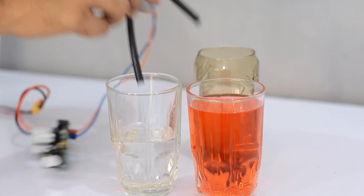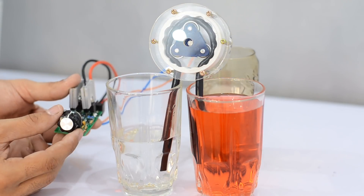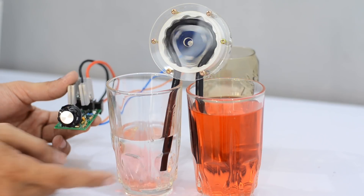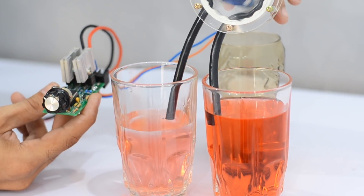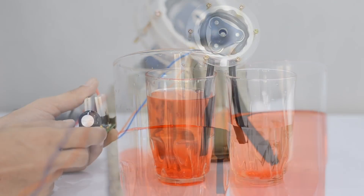A peristaltic pump produces pressure by mechanical constriction along a rubber tube, causing the fluid to flow across the tube. This technique is useful when we need an isolation between the fluid and the mechanical parts of the pump. Moreover, the fluid can be pumped in either direction with precise control over the amount of liquid flowing through the tube.